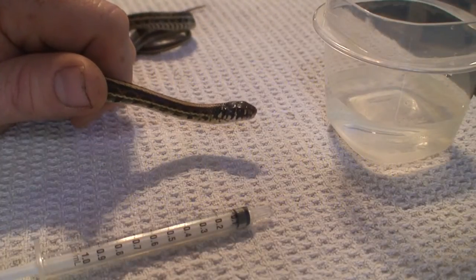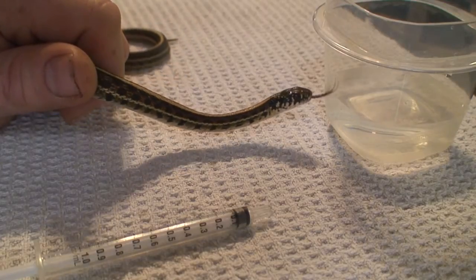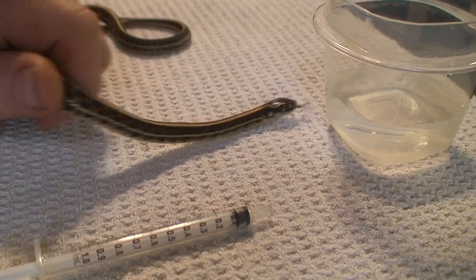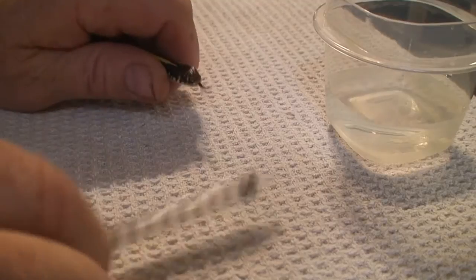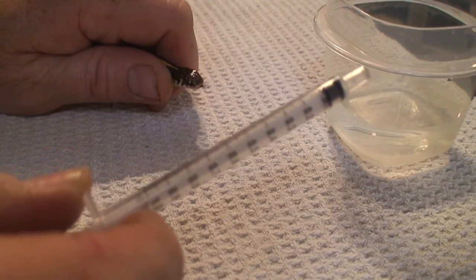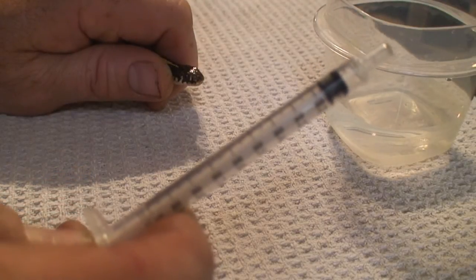I thought I would put together a little video on how to dose medicine, oral medication to one of your snakes. I'm using one of my awesome T-Radix's and I'm using a 1ml syringe. I use a 1ml because it really lets you dose that medication down very well.